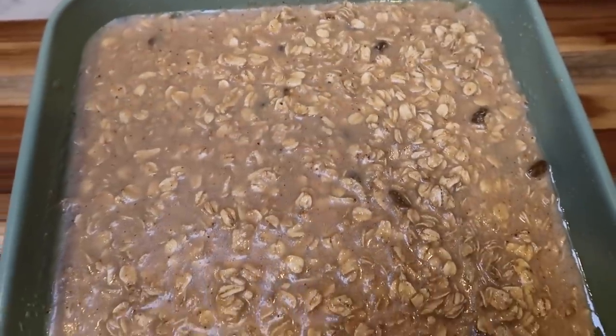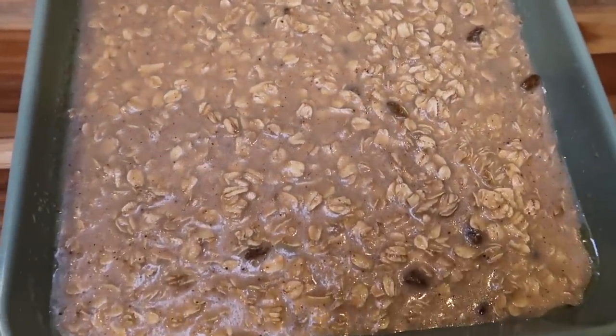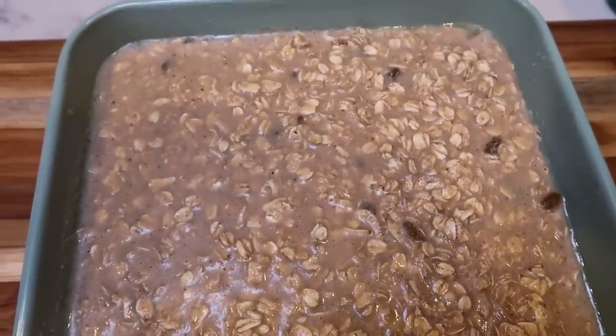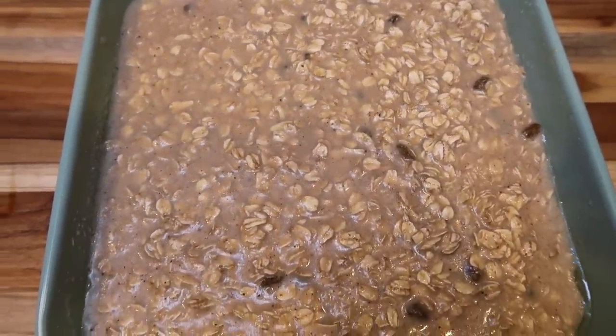We are ready to put this into our preheated oven at 375 degrees. We're going to let this cook for about 45 minutes, or until the oat mixture has no more liquid and has a nice baked consistency. This looks delicious!